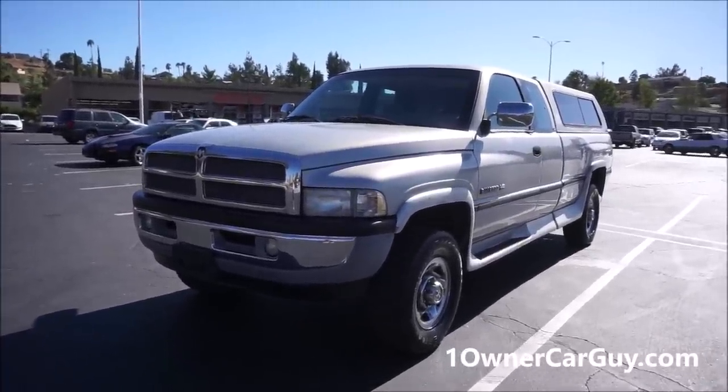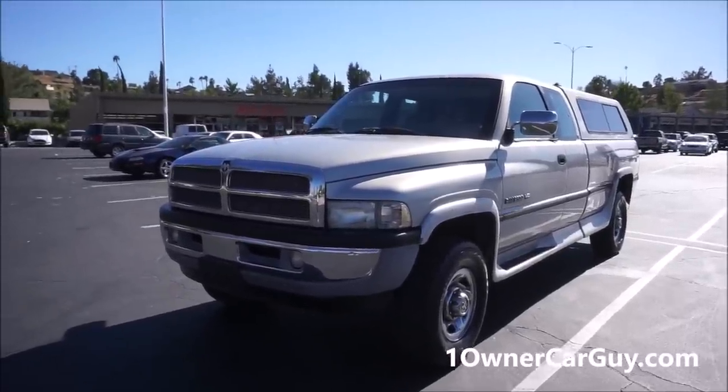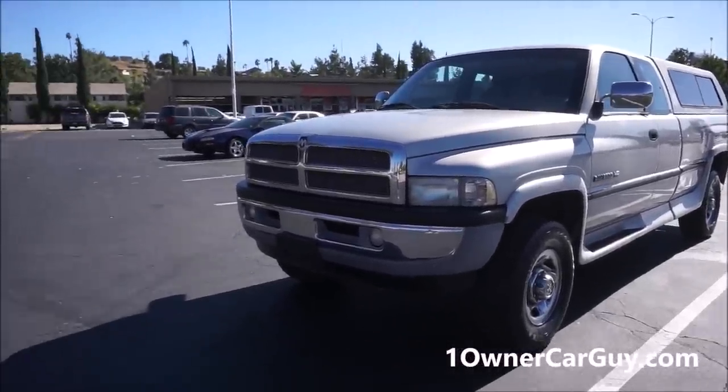Check out OneOwnerCarGuy.com for about 60 pictures and a video. Make sure and subscribe here on YouTube — I do new videos every week.